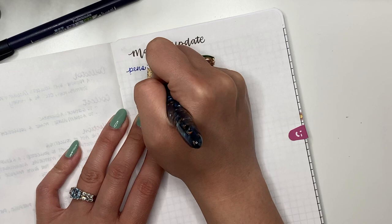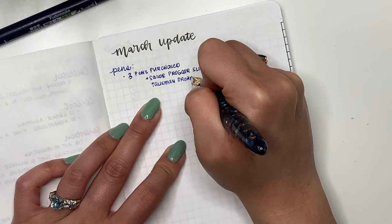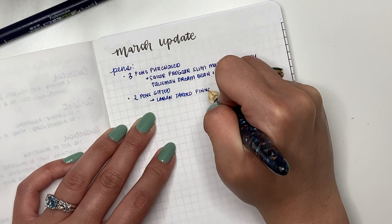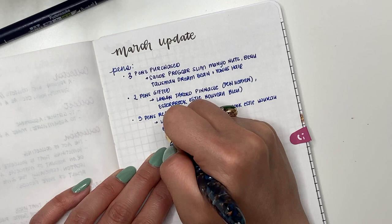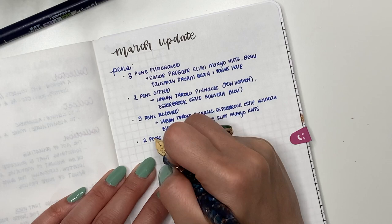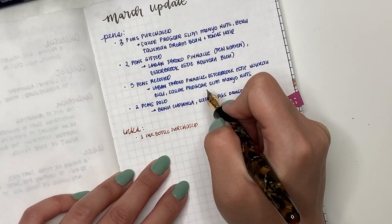Before I get into that, let me show you my little March progress report. This notebook I'm using is from Galen Leather — it's their B6 leather notebook with Tomoe River paper. For March, I purchased three pens: the Sailor Pro Gear Slim in Mano Nuts, the Benu Talisman Dream Bean, and the Venus Hare. Two pens were gifted to me: the Labonte Rocco Pinnacle from Penheaven and my Esterbrook Estie in Nouveau Blue. I also sold two pens: my Benu Euphoria and my Sailor Pro Gear Slim in Dragon Palace.